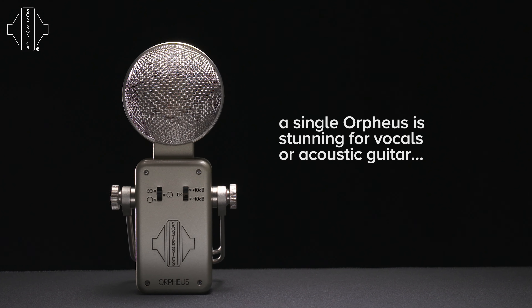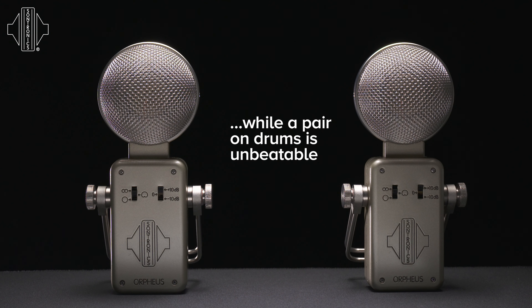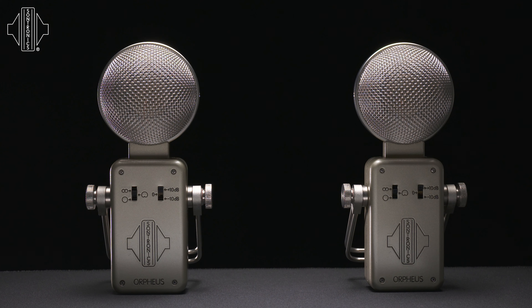In fact, it particularly excels in that environment. A pair of Orpheus in the cardioid mode over a drum set can hear through the entire kit all the way to the kick drum, and in some cases it negates the need for a kick drum mic itself.